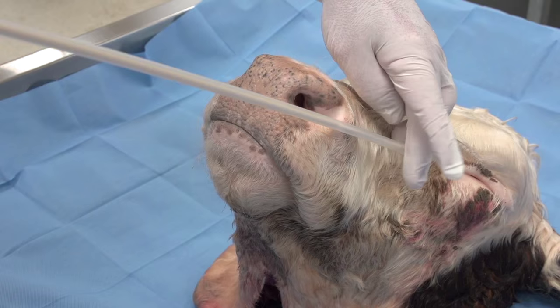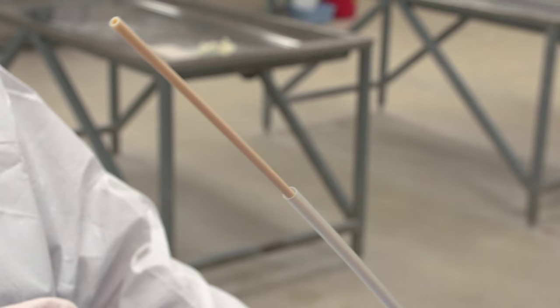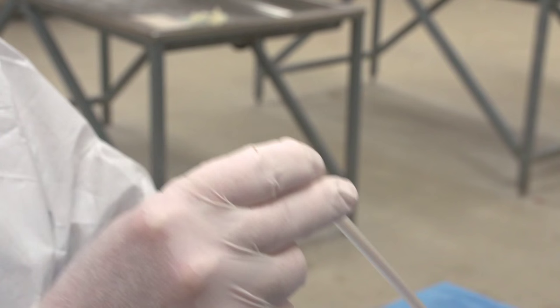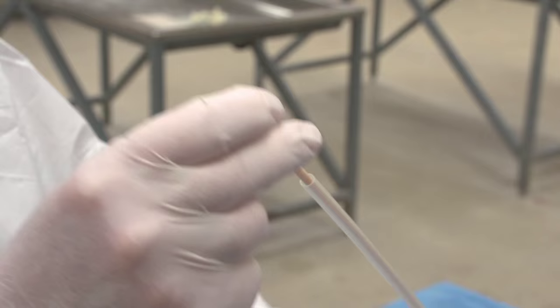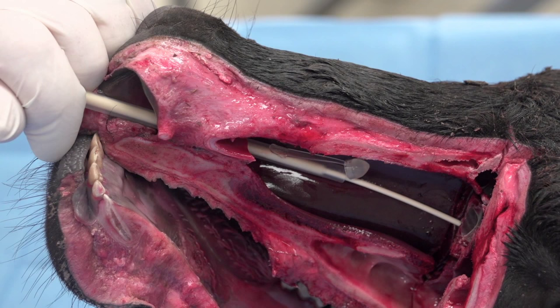To begin the procedure, gently insert the guarded swab in either nostril until it is approximately halfway between the external nares and the medial canthus of the eye, or until you encounter resistance. Forcing the swab past resistance may cause bleeding. With that location reached, advance the swab forward through the guard. Now move the culture back and forth approximately 10 times. Some bacteria, like mycoplasma, are tightly associated with mucosal cells, so it is important to take the time to collect a representative sample.